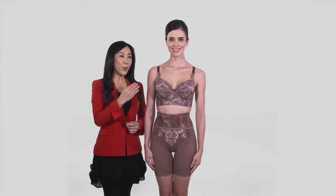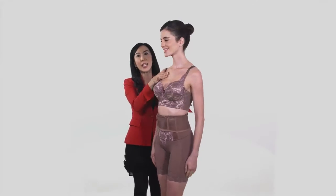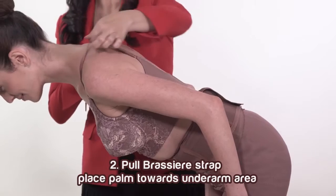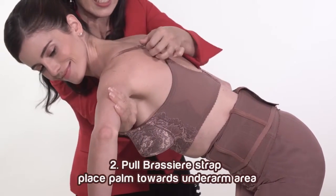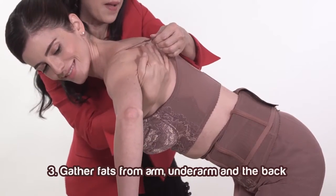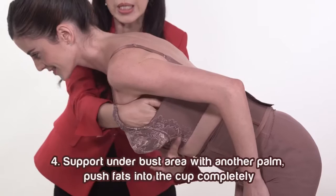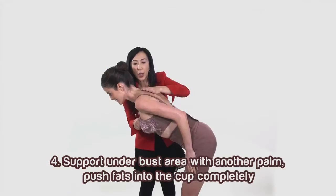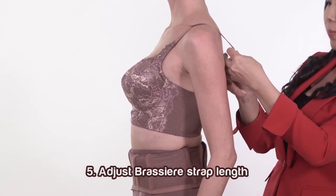There are 5 steps as follows to create a lateral rounded bust. First, bend the customer's upper body forward. Second, pull the bra strap, then place your palm towards the underarm area. Third, gather fat from the arm, underarm, and the back. Fourth, support the under bust area with your palm and push fat into the cup completely. Fifth, adjust the bra strap length.